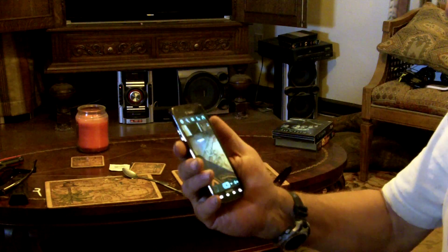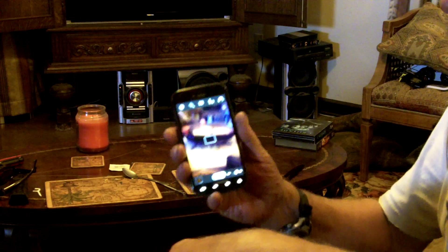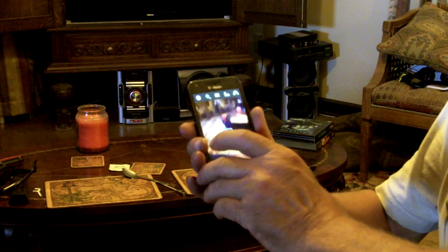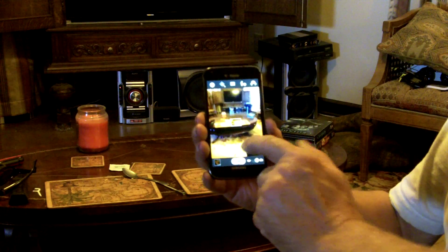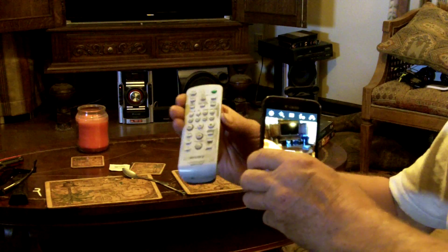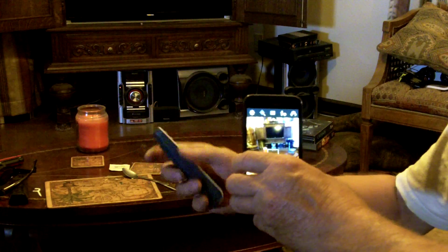Later on I was thinking that a better way to do it would probably be with your phone. These phones will pick up in the infrared spectrum. And these remote controls, that's what they use — infrared light.